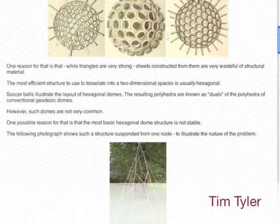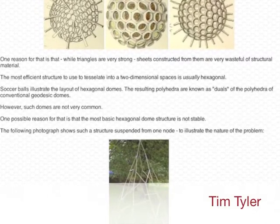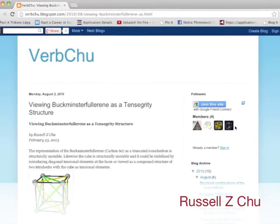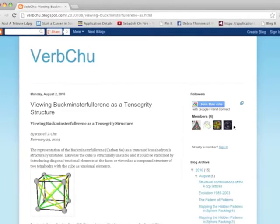We'd like to thank a couple of people for their insights in helping us pull all this together: Tim Tyler, who advocates for hexagonal dome architecture at hexdome.com, and Russell Z. Chu, whose article viewing Buckminster Fullerene as a tensegrity structure confirmed the importance of the tension network in the structure.